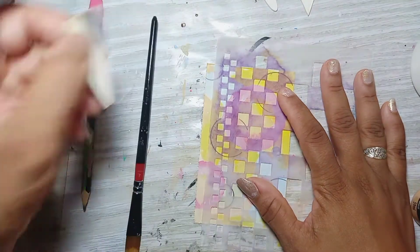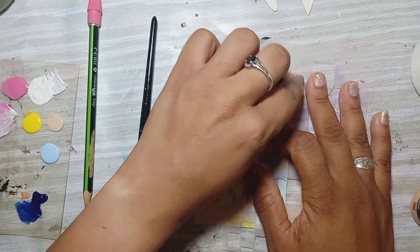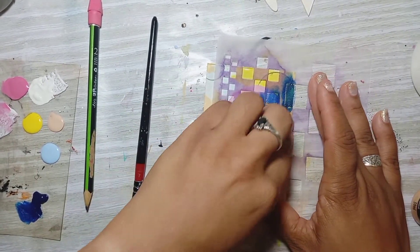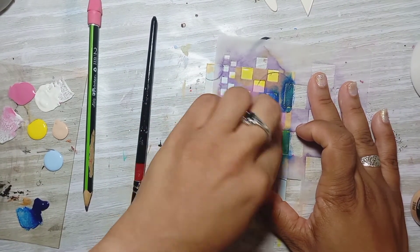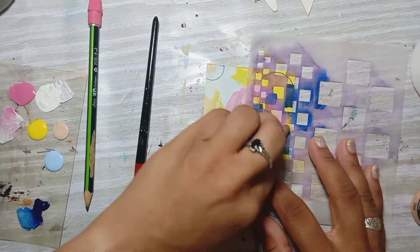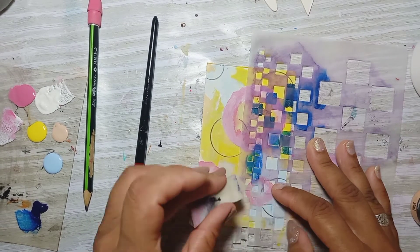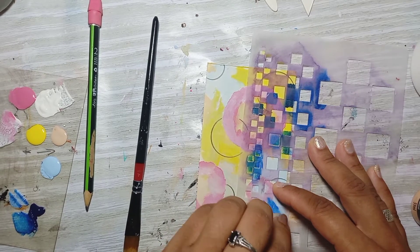This blue that I just put down on the plastic is called phalo blue — it's spelled P-H-T-H-A-L-O — phalo blue number 451, and this is by Marie's. It's another type of acrylic paint that I discovered in a stationery store and I just love it. It's thick and beautiful, it's yummy. So I'm just putting it in, not heavy, just adding color to the card.